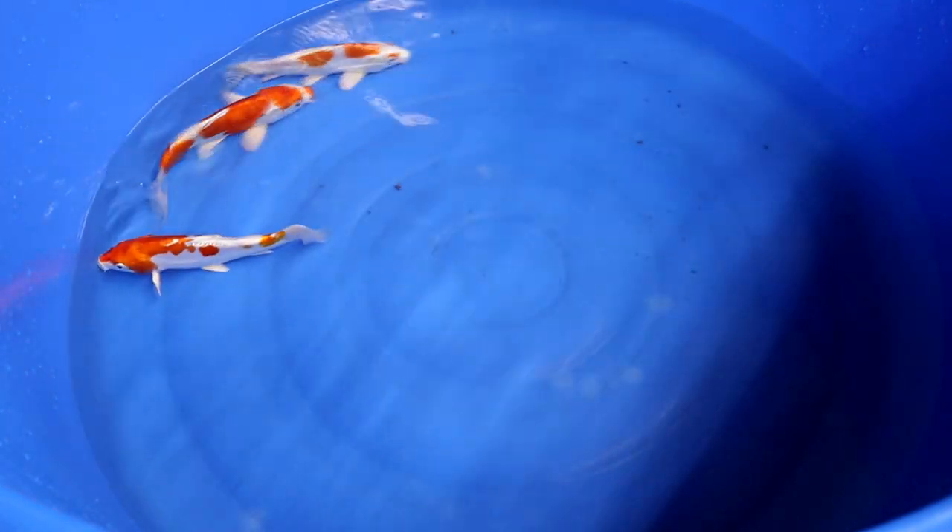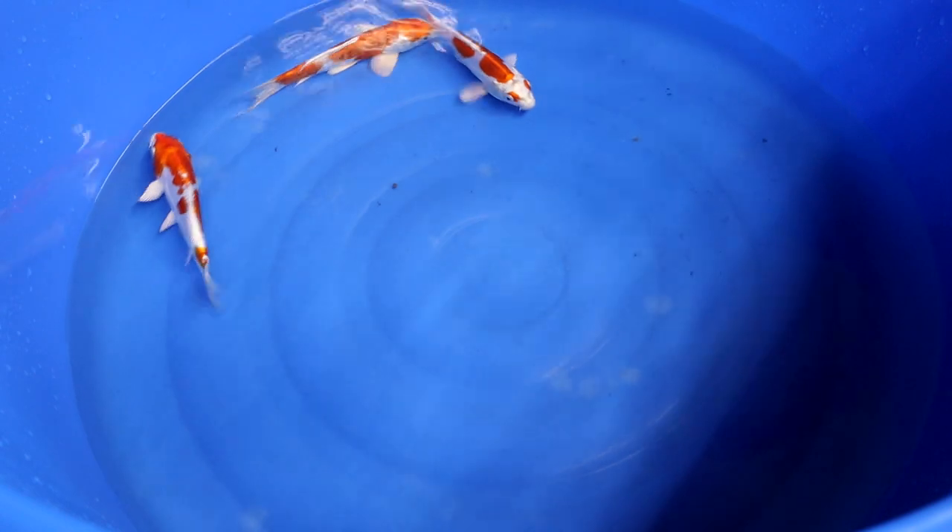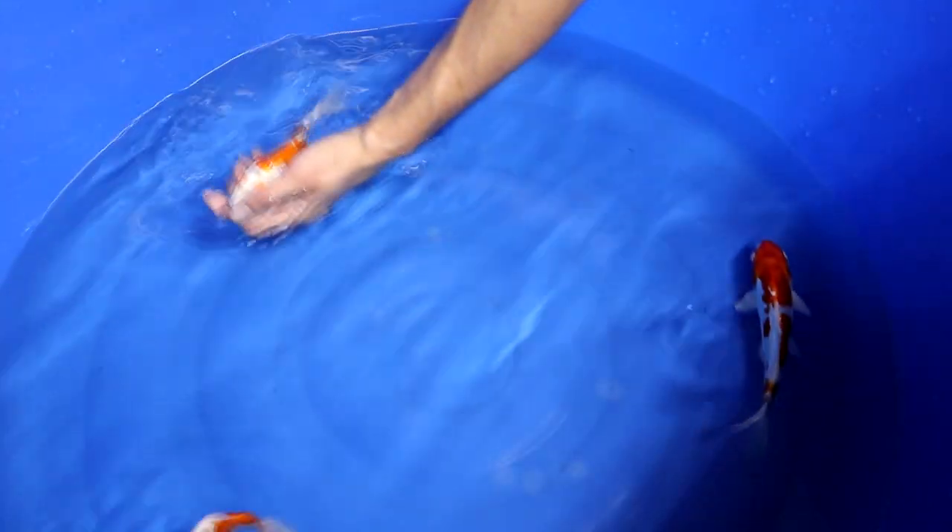This variety, the Kikosui, is bred by combining Kohaku with Platinum Ogon. The orange is from the Kohaku, and the Platinum Ogon is a white metallic fish — so the shiny parts of this variety, like in the fins and pectoral fins, come from the Platinum Ogon.